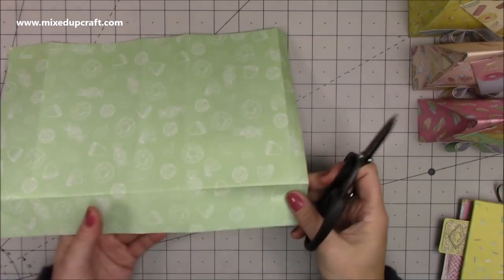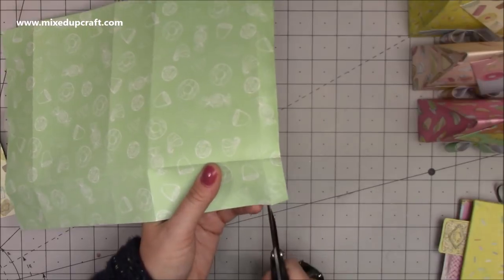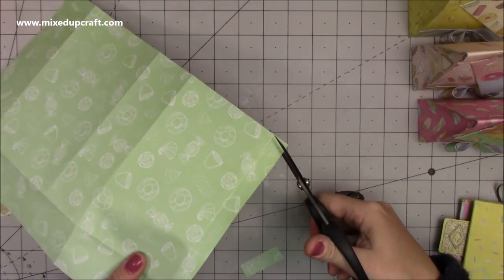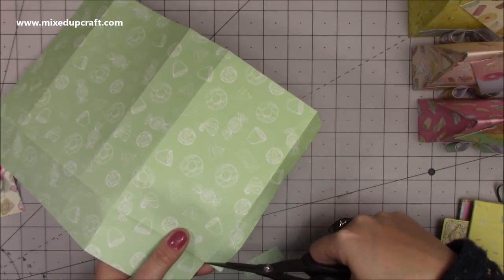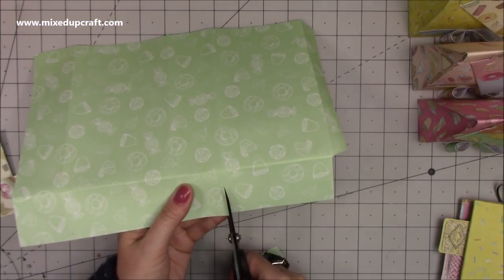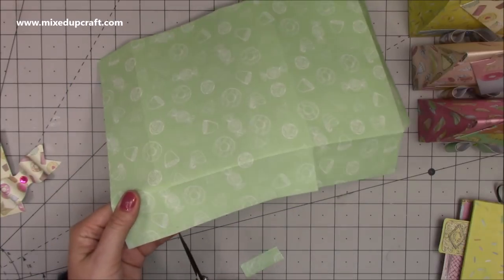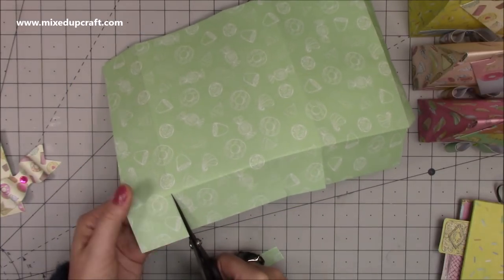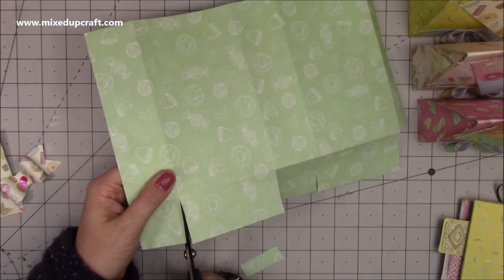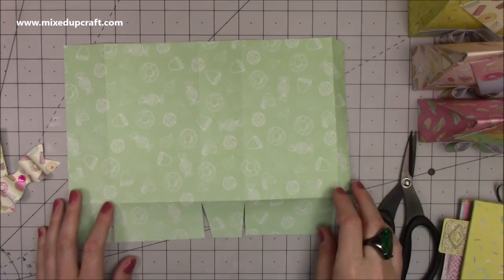Fold and burnish all of those score lines. Then for the cutting: where you scored at 11 inches there'll be a half-inch piece left on the right-hand side. Down in the bottom right corner you have a little rectangle — remove that completely. Cut a little wedge off the edges of that tab, and along the score lines at the bottom there'll be three score lines — just cut up to that first score line on each one. The squares at the corners: just take a little wedge off each of those. That's what you should have — very easy.